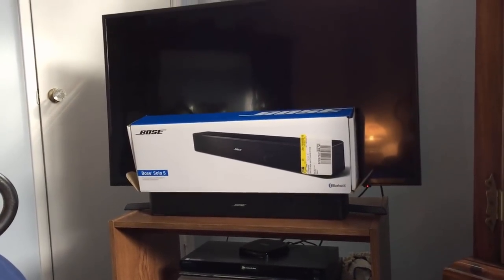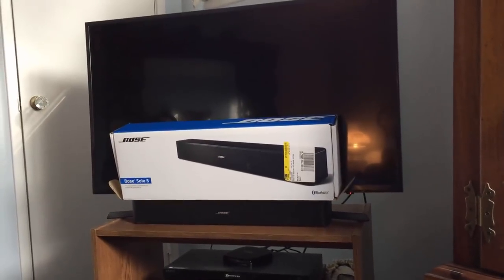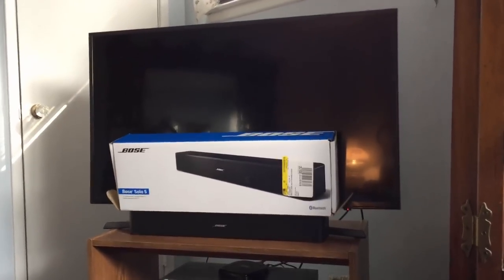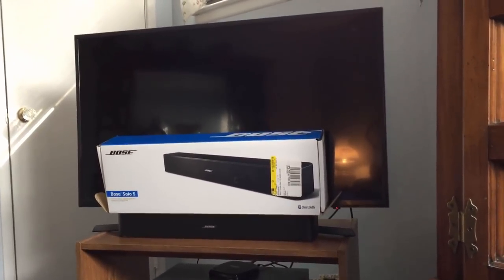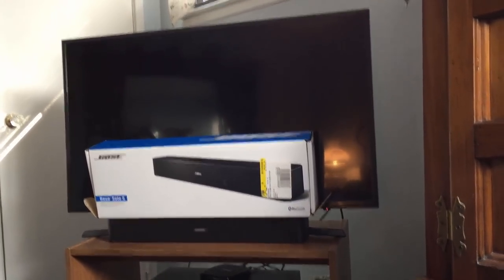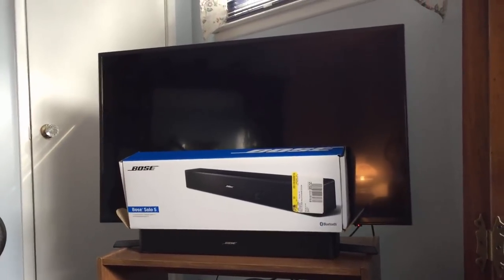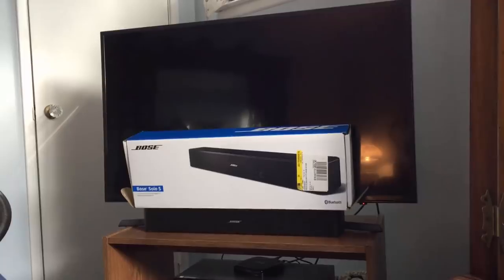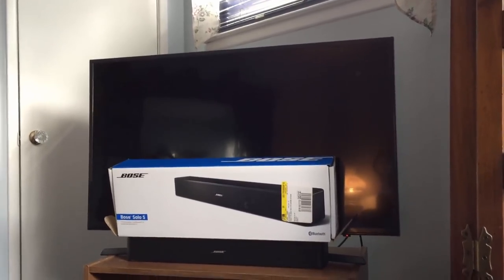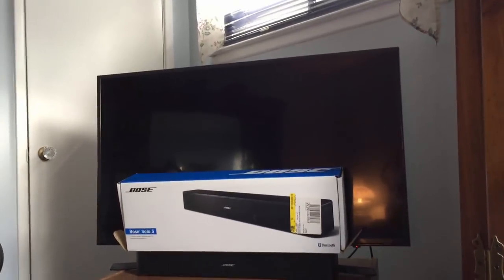I've recently purchased a new TV for my bedroom. It's a Samsung 40-inch, one of those 4K TVs. The picture is great, but with the real thin TVs, the sound leaves a lot to be desired. It's been about six months, and watching TV shows in a small bedroom is not a big deal with the TV sound itself. But once you start watching movies with soundtracks and special effects, I wanted to upgrade the sound a little bit.